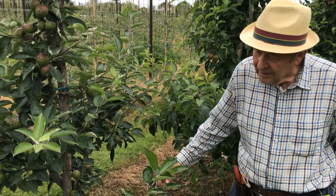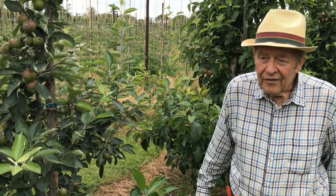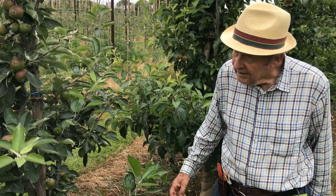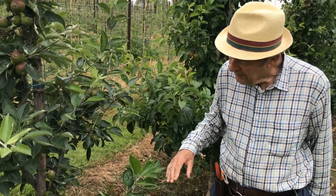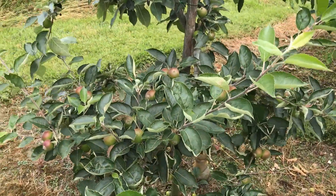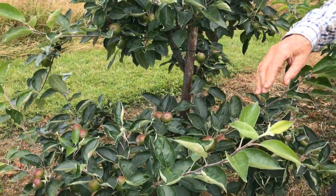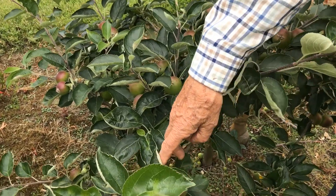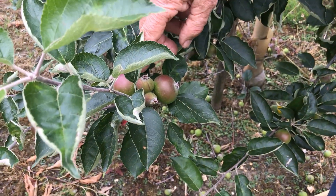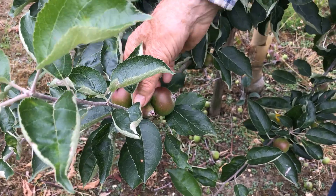This variety, ladies and gentlemen, is called Suntan, and the specific type of Suntan is what is called Winter Wonder. It is a triploid and to a certain degree it thins itself. You can see the evidence here — there were four apples there, and two are now coming out as two continue to grow.